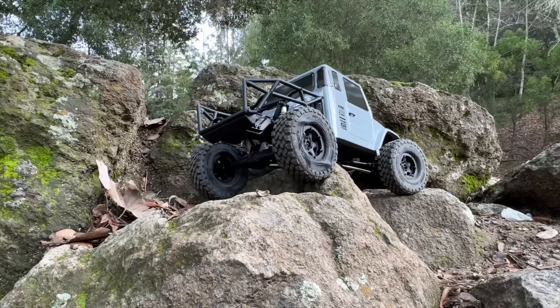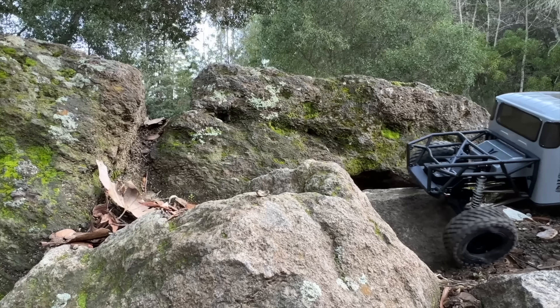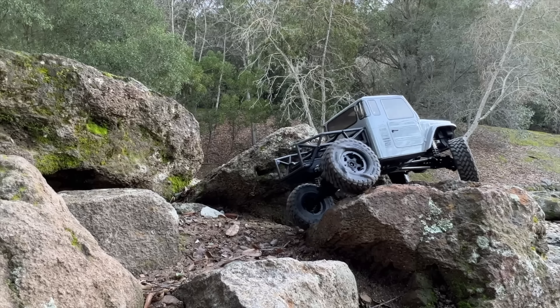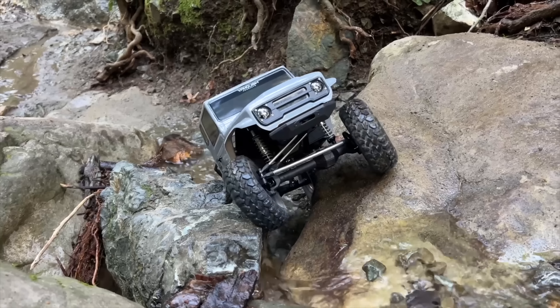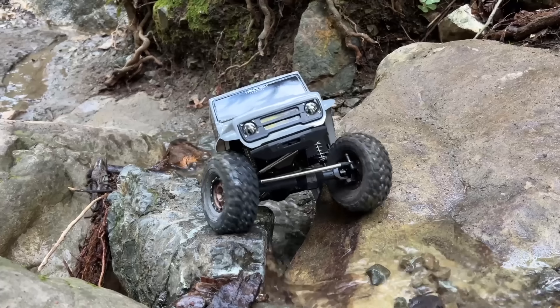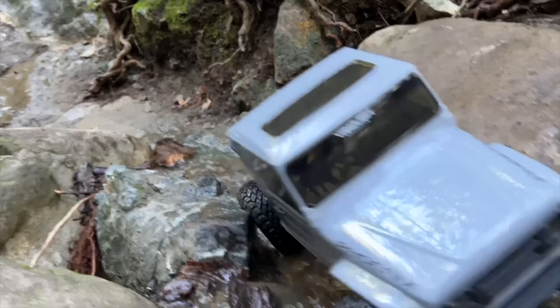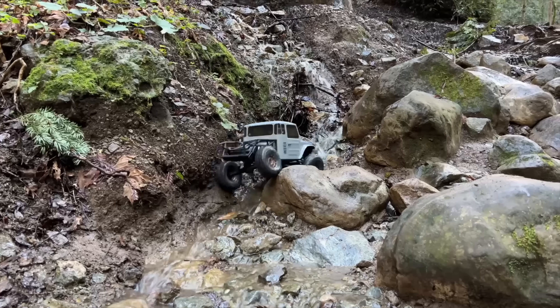And now you see the thing in action. In this video, we're going to talk about what makes this thing special. Then we're going to take it on our Test Rock course to see how it compares to other vehicles we've run here before. Then we'll do pros and cons — no vehicle is perfect. And then we are going to go on a real beautiful trail run.